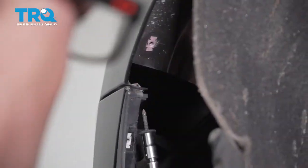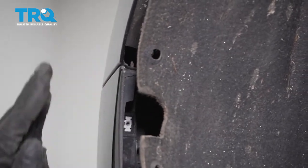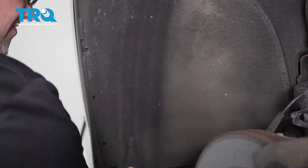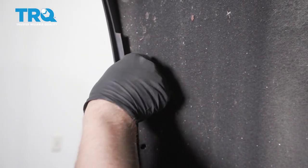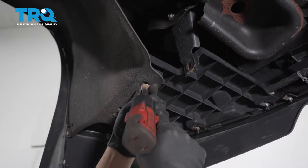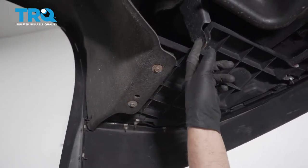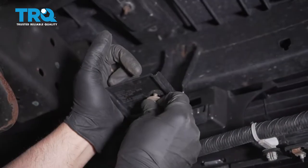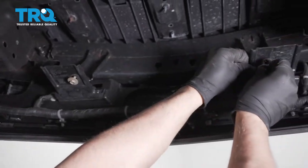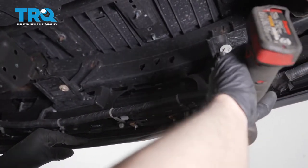Put the screw in right here where that goes and snug that down. Make sure everything lines up pretty good. Then the inner fender well — line those up and get these bolts started. If there were push pins down here, push those in. Put the bolts in here and snug those down. Tighten the bolts on these brackets over here and on the other side as well. Do the same on the other side.